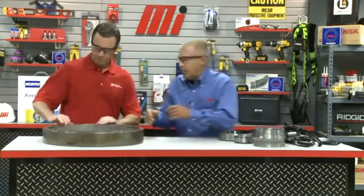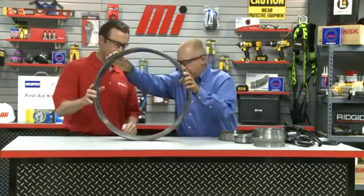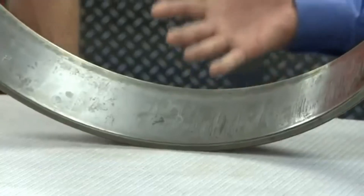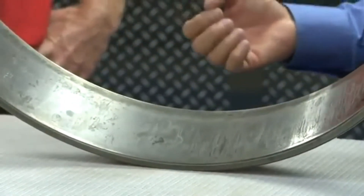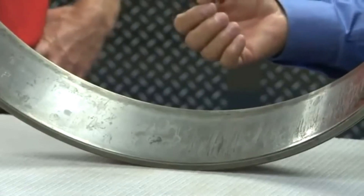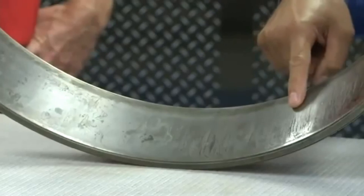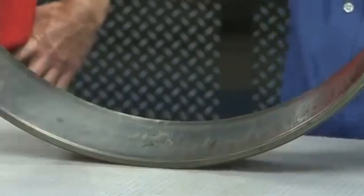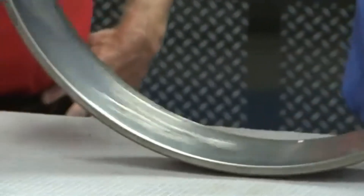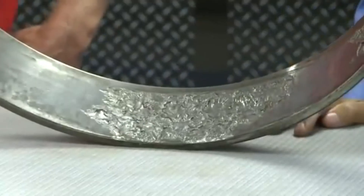Now let's look at this large tapered roller bearing ring here that was sent to our Ann Arbor Technical Center for evaluation. This is a classic example of water damage. When water and grease mix together it forms an acid at all the metal-to-metal contacts in the bearing. You see all of these small lines? That's actually acid etching corrosion. Over time, though this may not look like a lot of damage, it eventually turns into this large spall in the load zone.